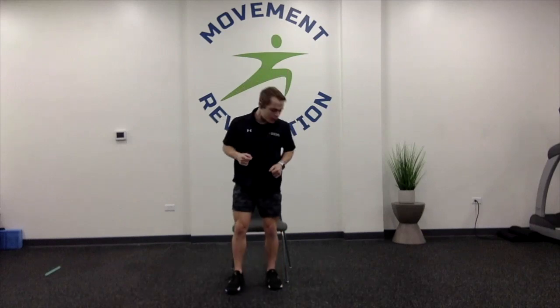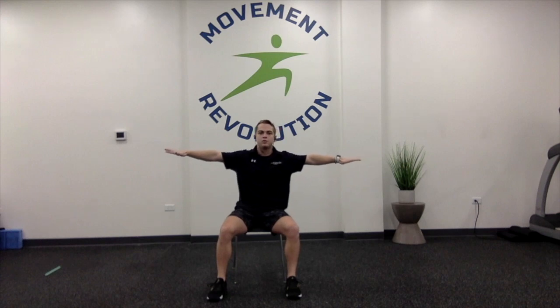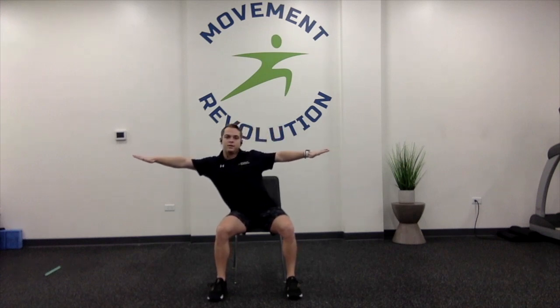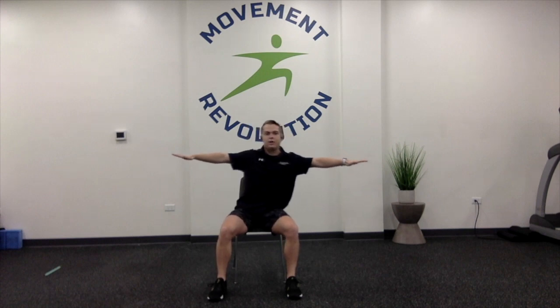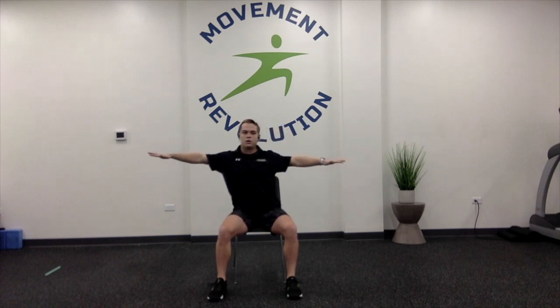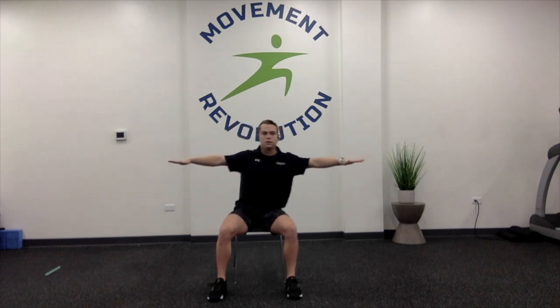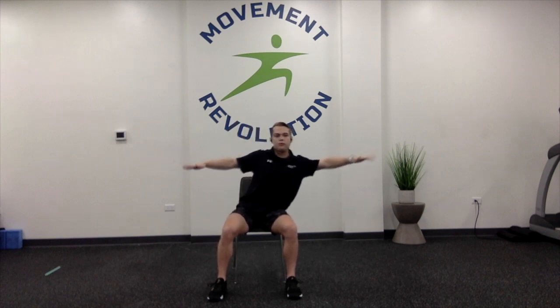We're going to start looping up from the top. We're going into arms straight lateral — keeping them nice and horizontal, flying our plane nice and straight. Side to side, going to twelve. Keeping your butt on the seat at all times. You can also be doing these standing up.